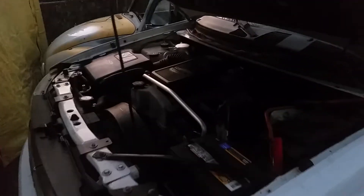This is the engine I have to replace it with. If you guys want to see that engine going in and replacing this thing, like and subscribe.